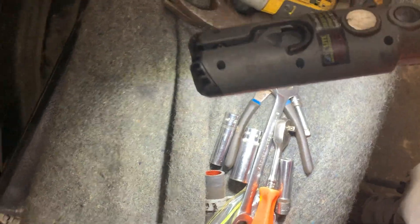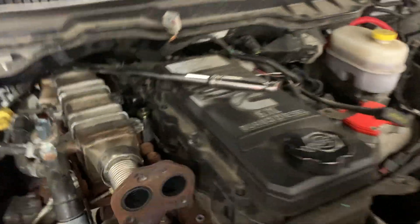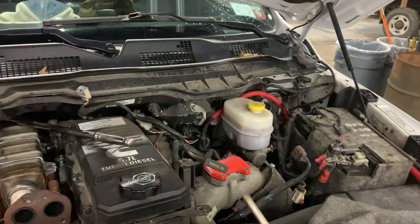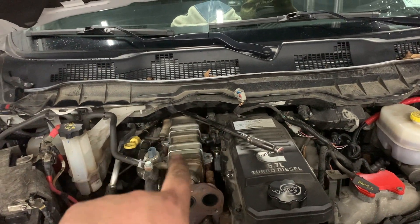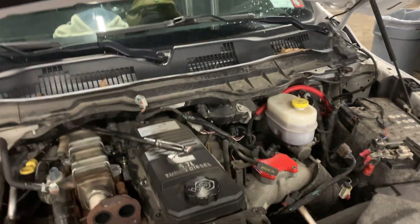I'd been using little wrenches, little anything I could find — stuff like that just wasn't doing it. This breaker bar right here would have saved me about a half hour. I still haven't got the other side out yet, but once I get those two out it should lift right off. Yeah, that's just a little tip for you guys.